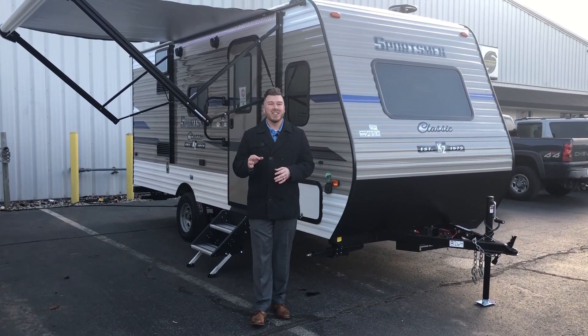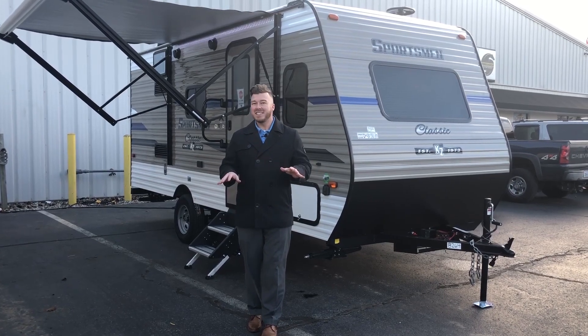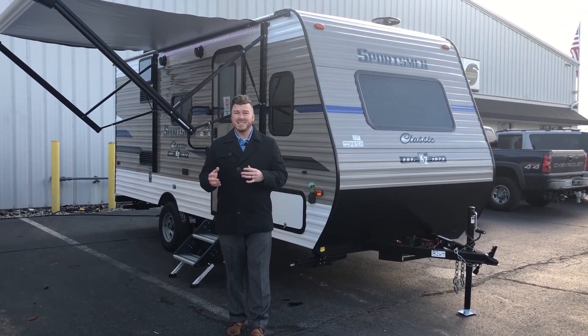This is an awesome trailer. Single axle, 2800 pounds with a slide. Easily towable by any minivan, small SUV, or any truck out there on the market. So we're going to give you a short tour of this thing inside and out.